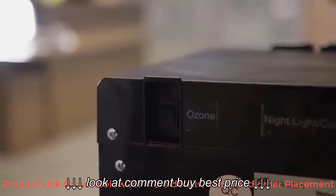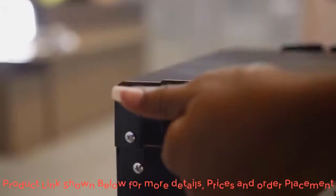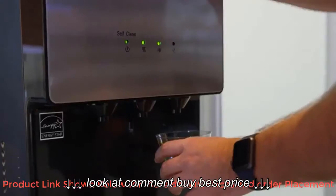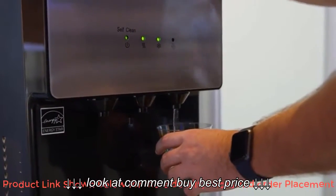The Avalon ozone feature is controlled by a switch on the back of your cooler and allows you to run a self-cleaning function to prevent unwanted bacteria or mineral buildup in your hot and cold water tanks.